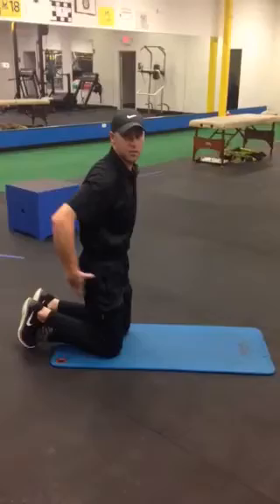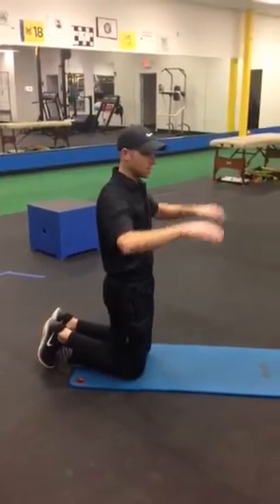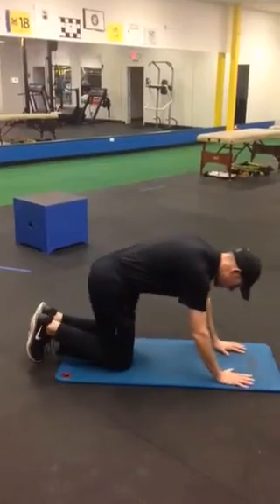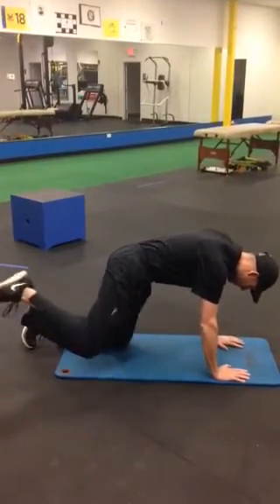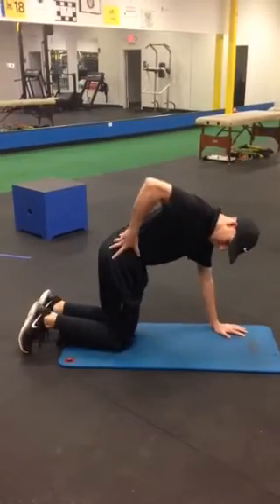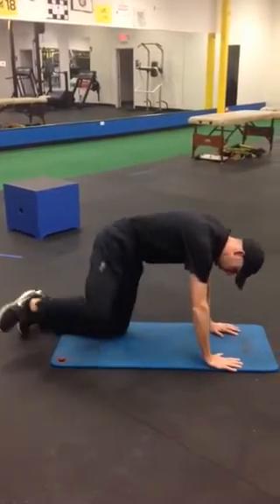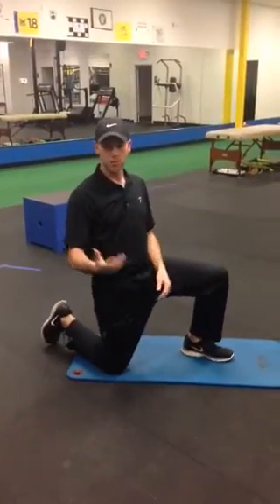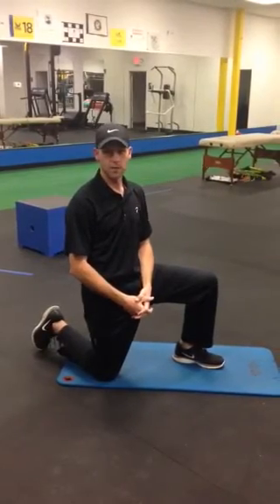One of the biggest keys here is going to be keeping your pelvis as level as you can. As you continue to gain hip mobility, you can make a bigger range of motion without letting your back or pelvis really start to open up. Make sure you go both directions on both hips — it's going to be a great way to get hip mobility. I'll see you next week.